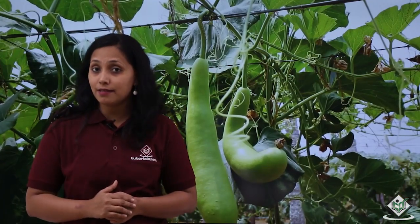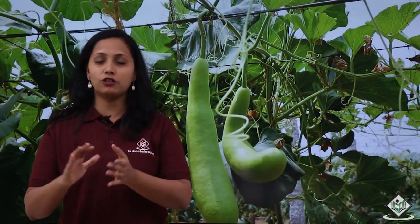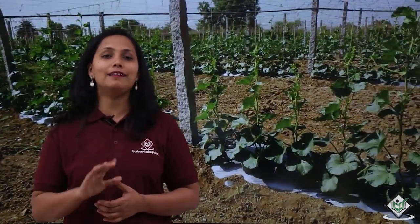The fruit is green at first and turns pale brown as it ripens. Let us now see the required climatic conditions for the cultivation of bottle gourd crop. The crop growth requires plenty of sunlight and it does not grow well in shady areas. The temperature required for optimum production is between 20°C to 25°C. Temperatures below 15°C and above 35°C reduce the germination rate.